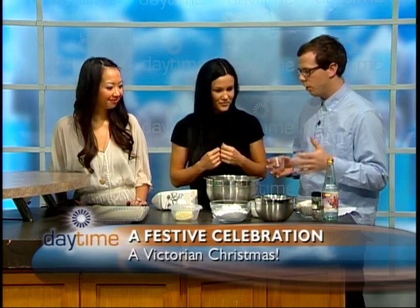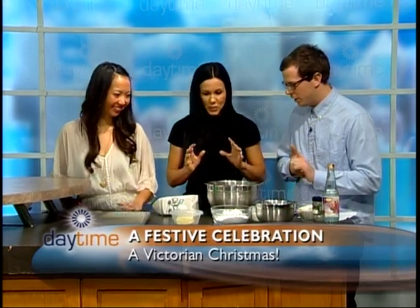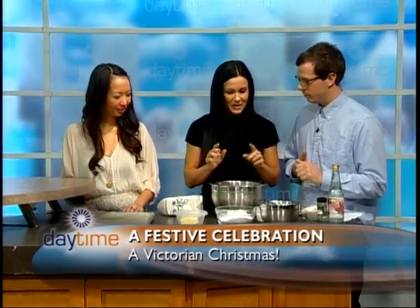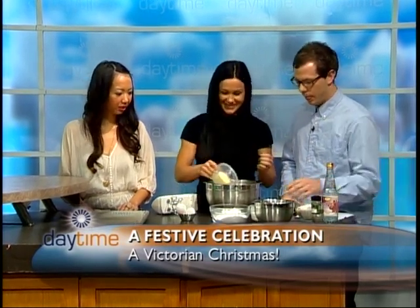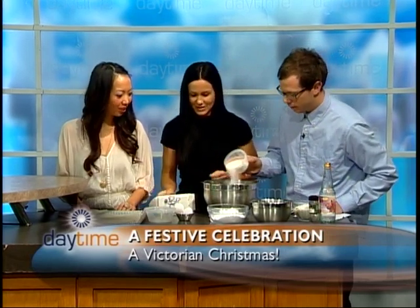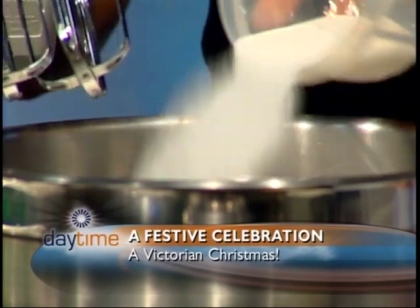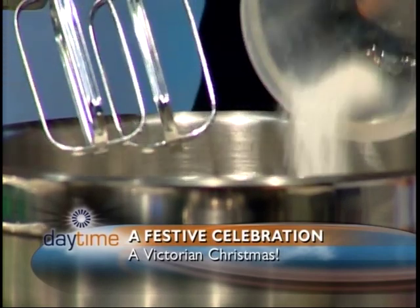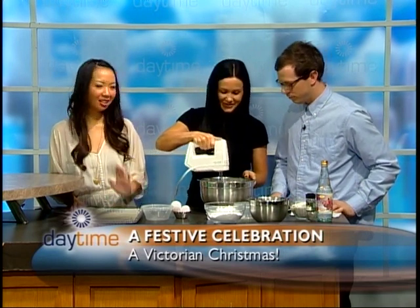So what order do we put this in? I'm horrible at baking. It's kind of like chemistry. We're going to start with the butter and the sugar — the goodies. I can dump the sugar in — the whole thing? That's a lot of sugar! Well, it's the holiday season, so my diet is just out the window. A little bit of sugar during the holidays.